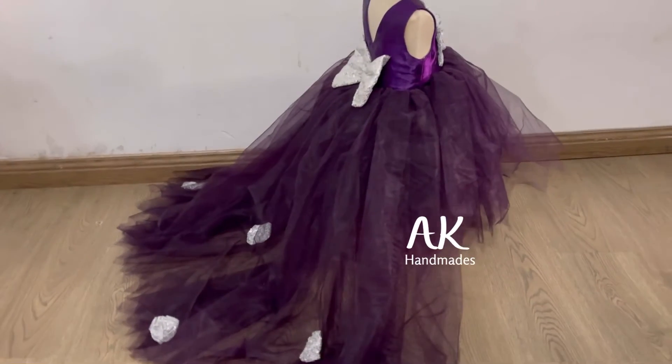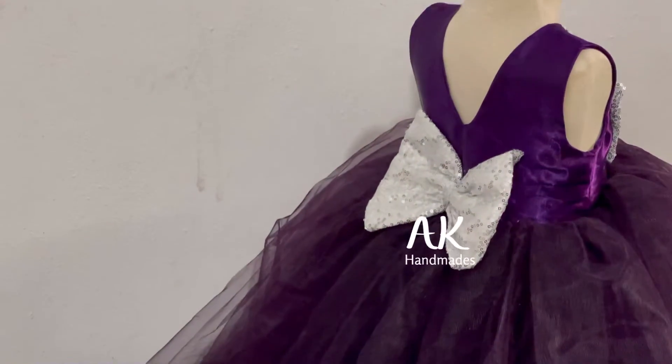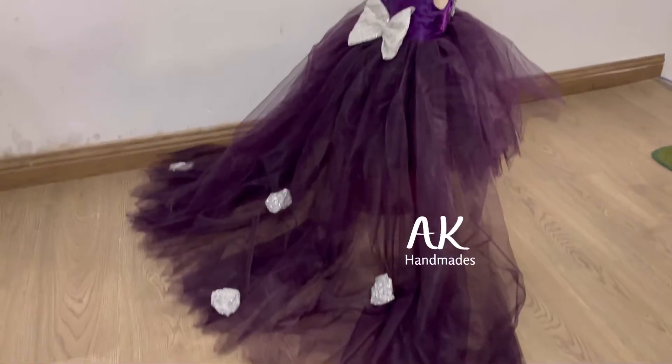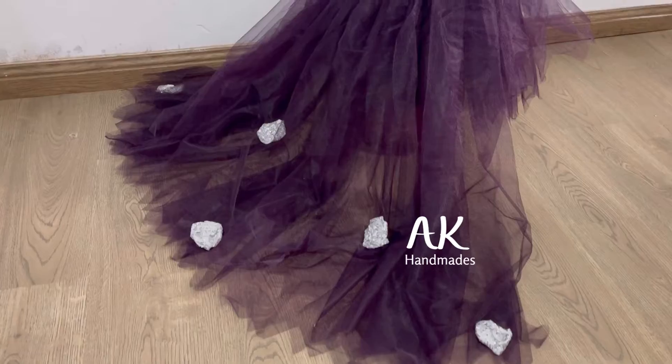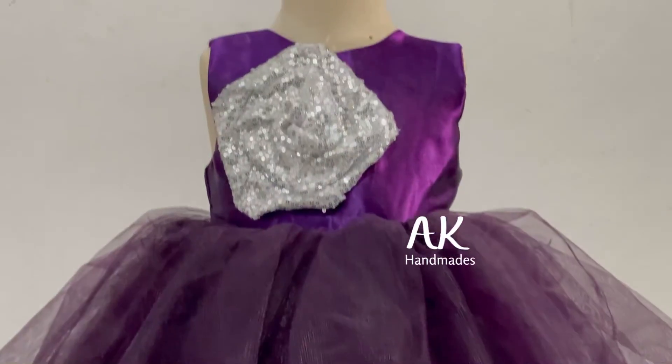Assalamualaikum, you are watching AK Handmade YouTube channel. Today I came with a new design called the flower tail tutu. It is plum and silver — on the back we put some small flowers and second flowers, and on the front a big flower in silver color.